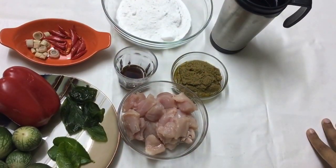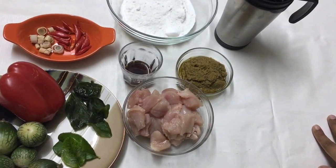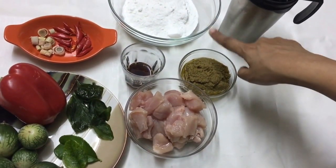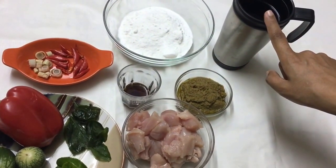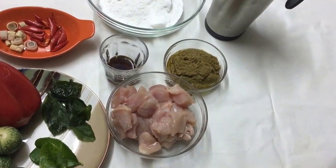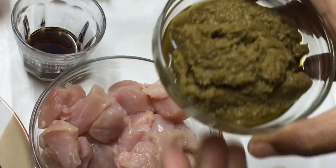Friends, welcome to Shifa's Rasoy! Today I've got a Thai green chicken curry and I'm going to make it with coconut milk powder. I have one cup of coconut milk powder and I'm going to dilute it with one and a half cups of water. Alternatively, you can use fresh coconut milk as well. I'm going to make this with Thai green curry paste — I've taken about four tablespoons.